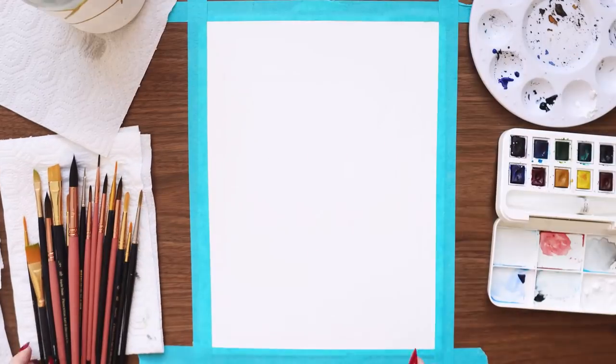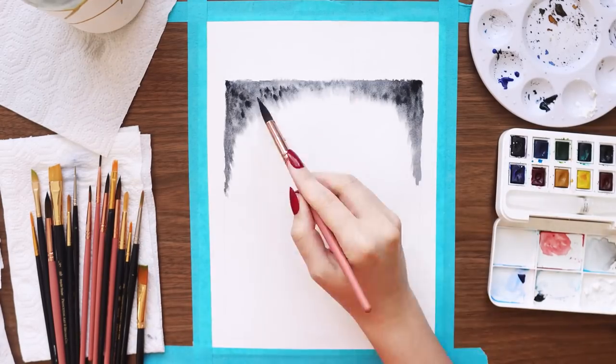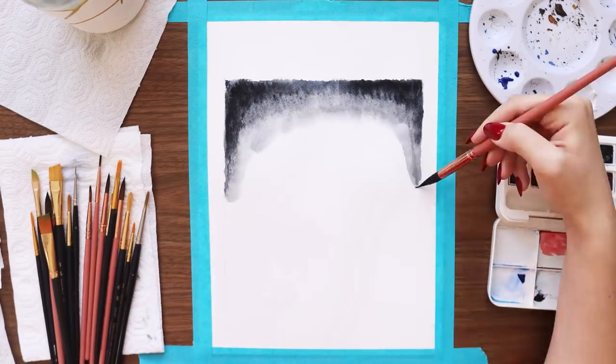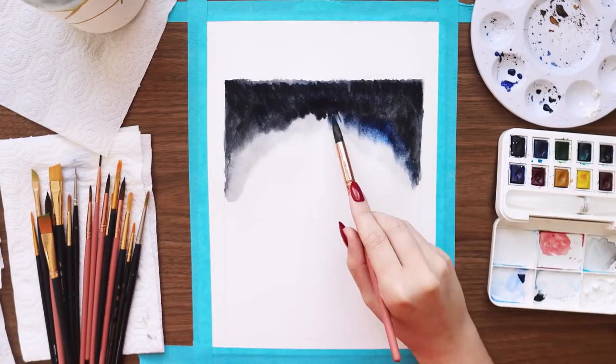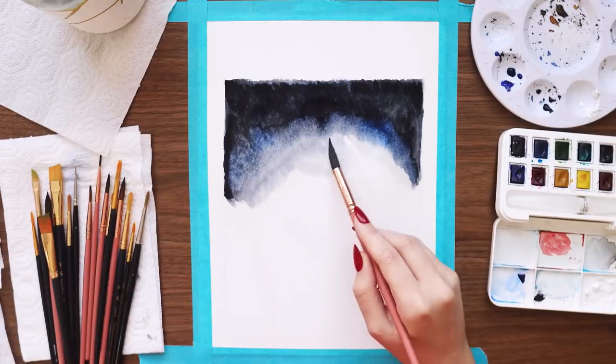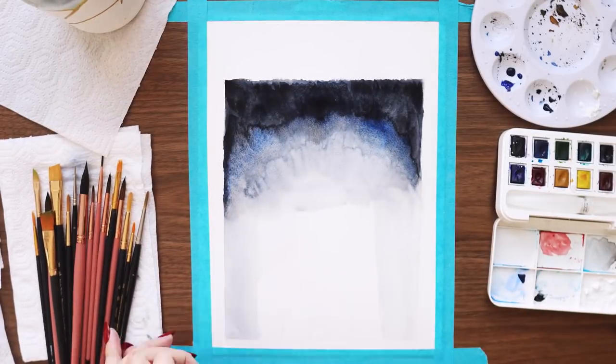The last painting is going to be for my quote page this month. I wanted this one to feature the same cabin from a different perspective, looking like it was a little later in the night — a little darker. I'm using ultramarine and Payne's gray to create a slightly ombre effect in the sky.